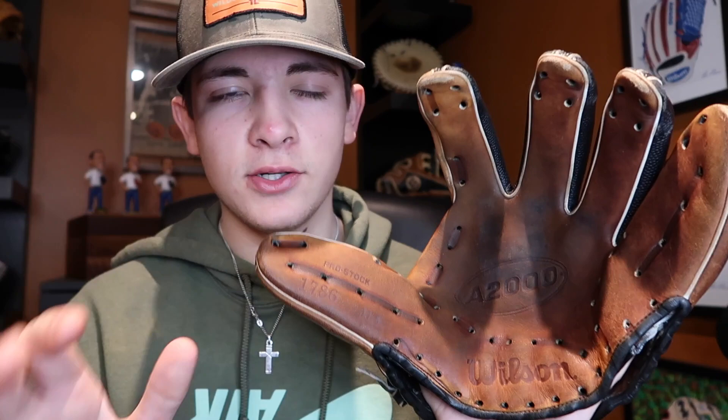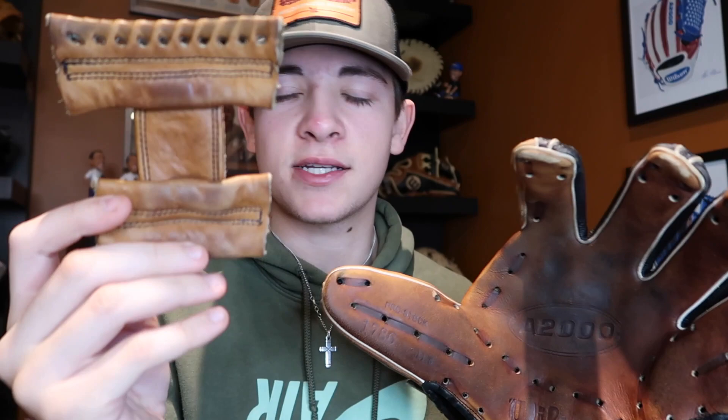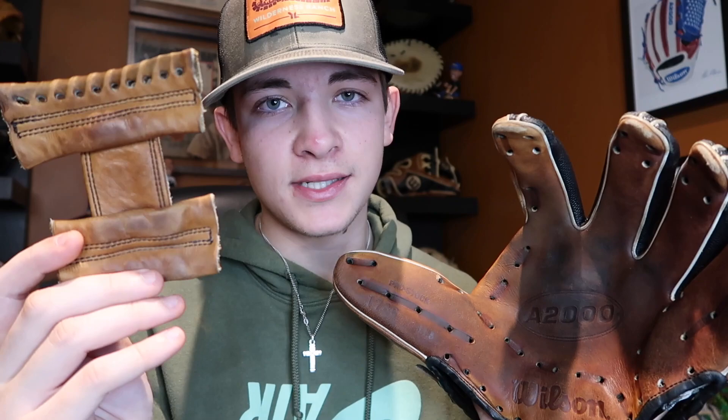The glove is all cleaned up now. It might look a little dark — it still has to dry because the water and cleaner is still in there. I didn't clean the web yet, and I'm going to condition it which will also get it darker and bring back some of that nice saddle tan color. Then we are going to relace it as soon as the lace comes in. Three days later — alright you guys, we are back and we finally got the lace in the mail.